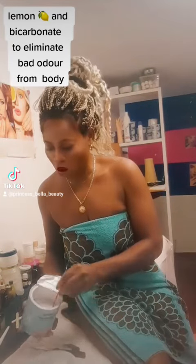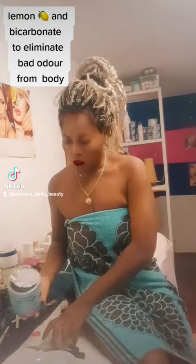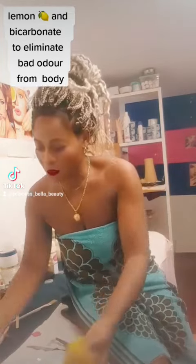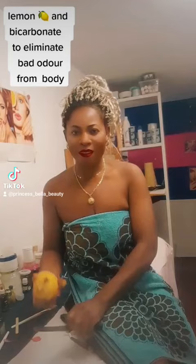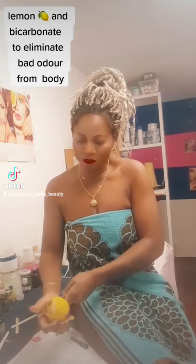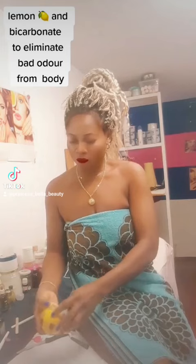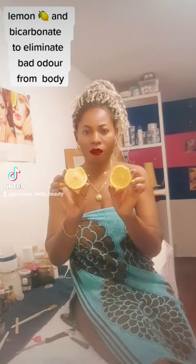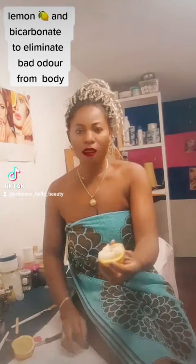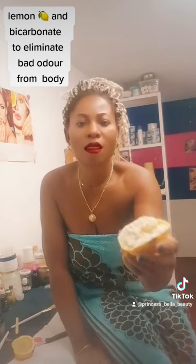You don't need much to do it. Just get your bicarbonate and your lemon, as I said before. Then cut your lemon — when you cut it, just place it like this.